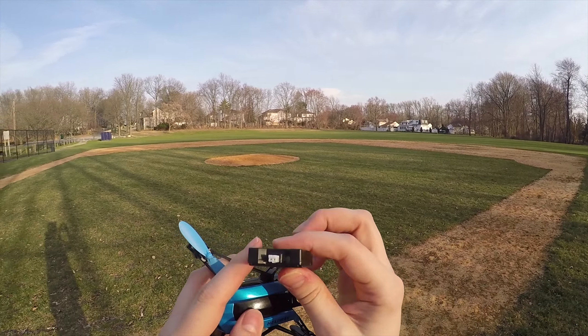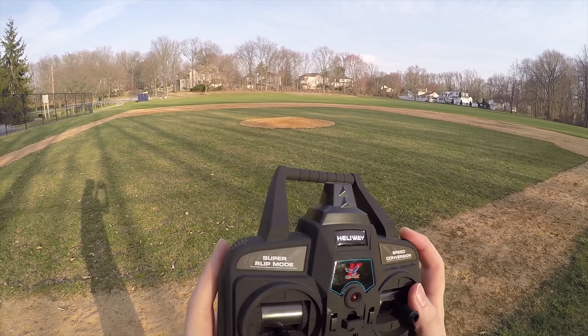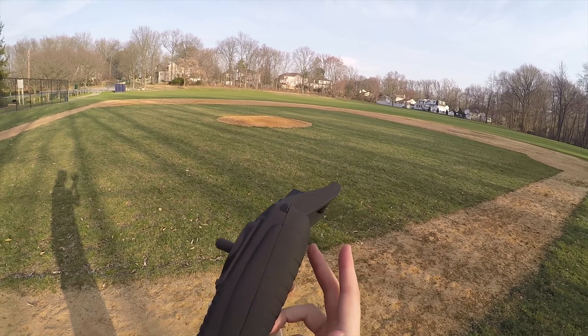The controller — I don't feel like I need to go over the controls very much because, unlike most other drones, the controller is very well labeled. Everything is properly labeled. It's got a super flip mode, but other than that, the controller is solidly built and doesn't have a cheap plastic feel. I'm not sure what material is on the outside of it, but the controller just feels nice.